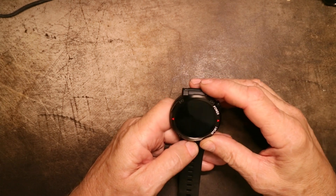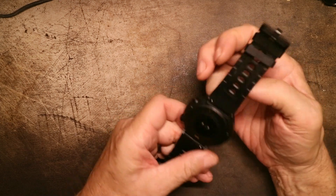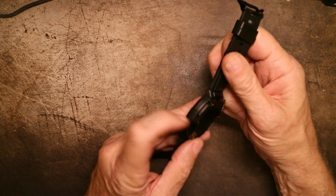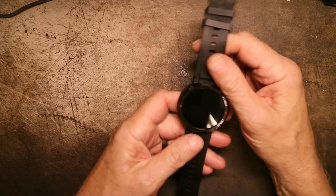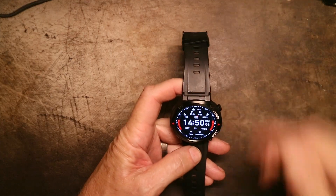The watch has a good vibrating function and a good speaker function. I really don't have any problems with any of its functionality. The build quality seems to be pretty good.